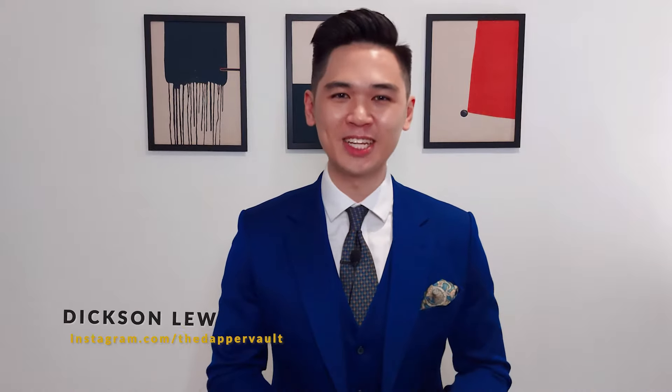Hey guys, my name is Dixon Liu and you are watching The Dapper Vault. In today's video, we talk about how to fold a pocket square. Let's go!